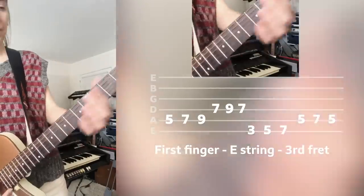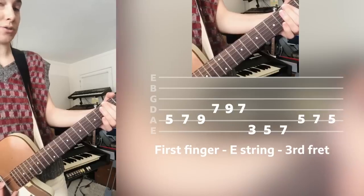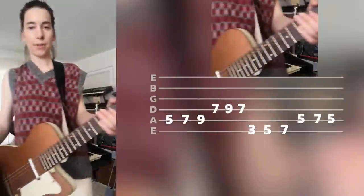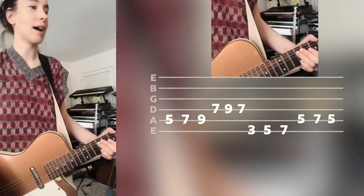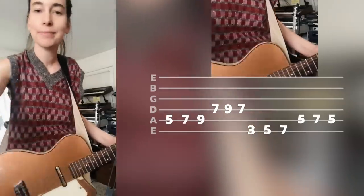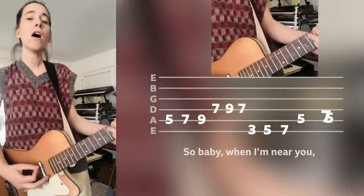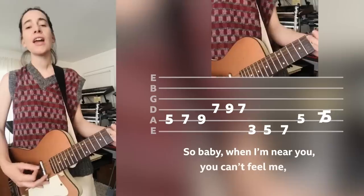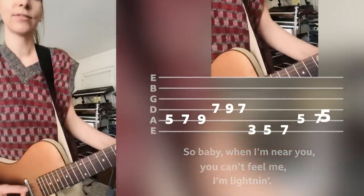Then the next step: put your first finger now on the E string on the third fret — that's your next starting note — and do the same thing. So together those two riffs make up the first part. I can't find a pick anywhere in this huge studio — so I'm using my nail. Work with what you've got!